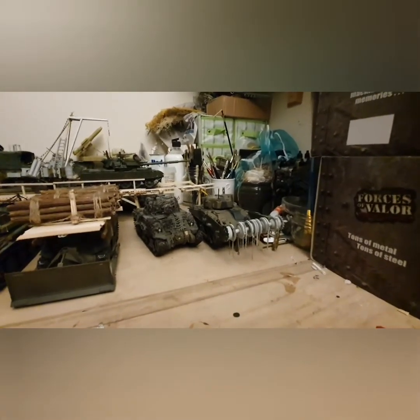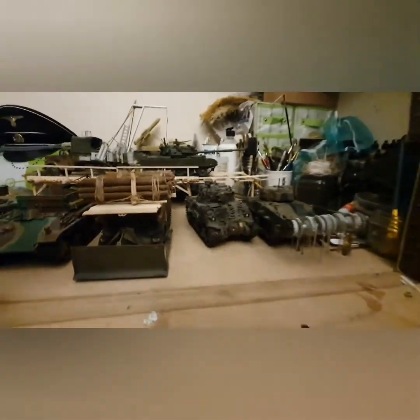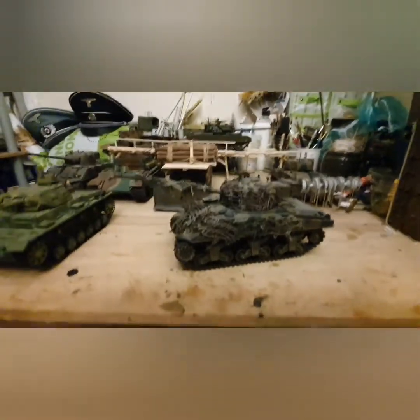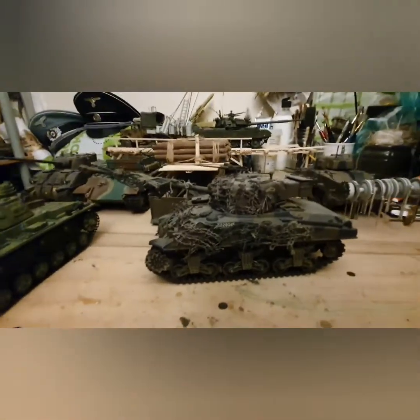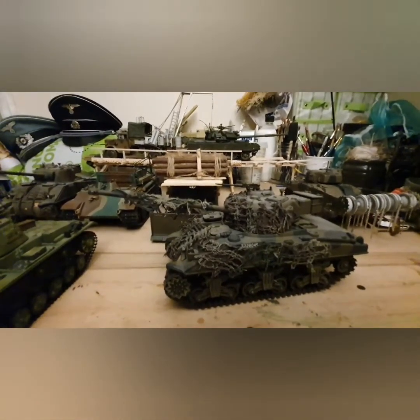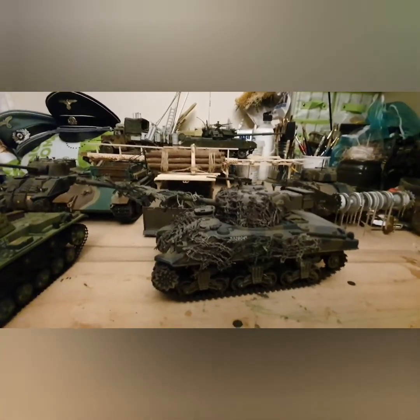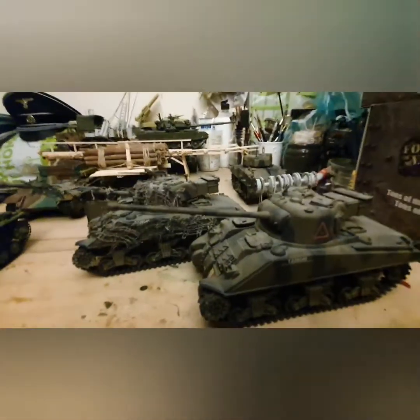It's worked out not too badly. The Fireflies — I've got two of them — came pretty lightweight and were decent little builds. I added a bit of netting, trying to go for a Market Garden look or a late '44/'45 Northern Europe feel as these guys pushed into northern Germany. Overall a good little tank.